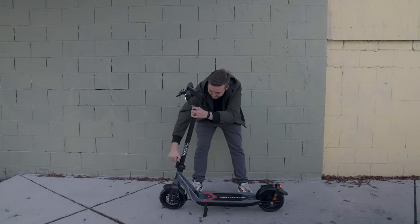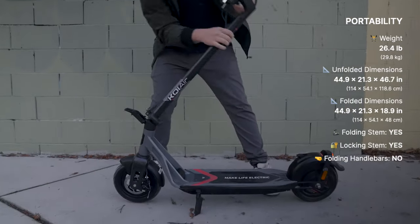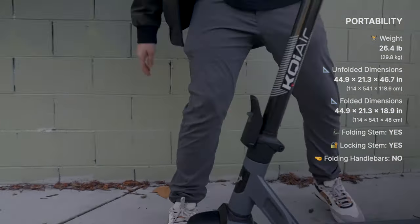Folding is as simple and quick as other Niu models with the one-click deck latch system. Folding literally takes three seconds in either direction.